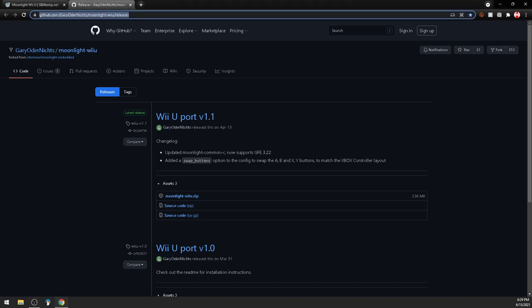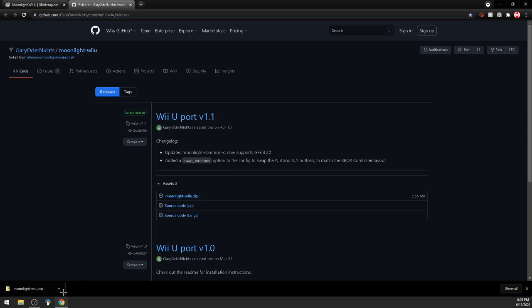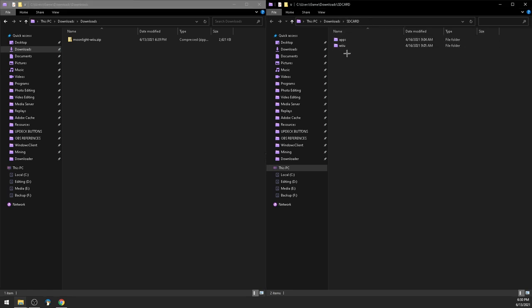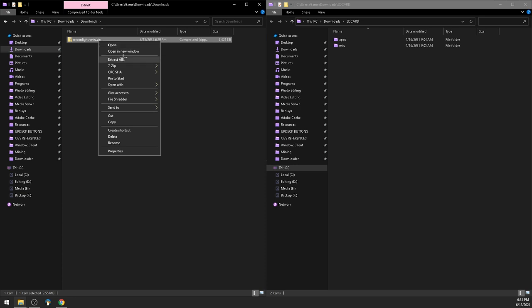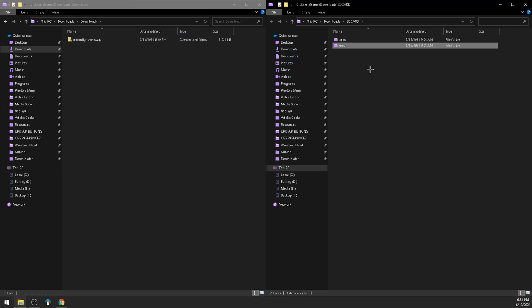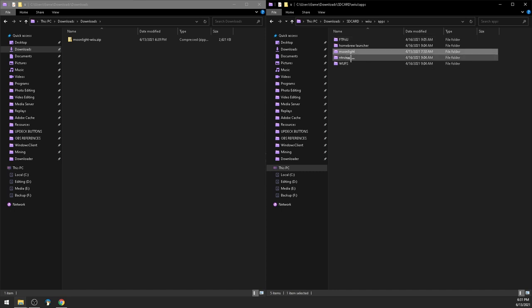First up, head to the link in the description and download Wii U port version 1.1 of Moonlight Wii U. Open that up in your downloads. Take out your Wii U's SD card, put it into the computer, and open up the root. Right click Moonlight Wii U and use 7-Zip to extract it here. This will give you a Wii U folder — go ahead and drag and drop that into your Wii U's SD card and merge it with your other Wii U folder. You should now have Moonlight installed on your Wii U's SD card.